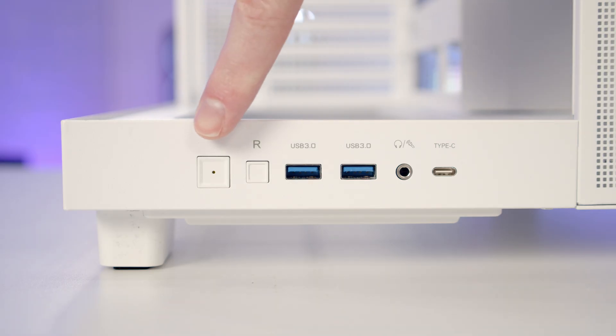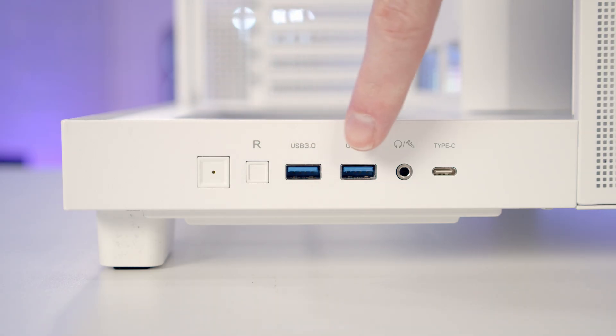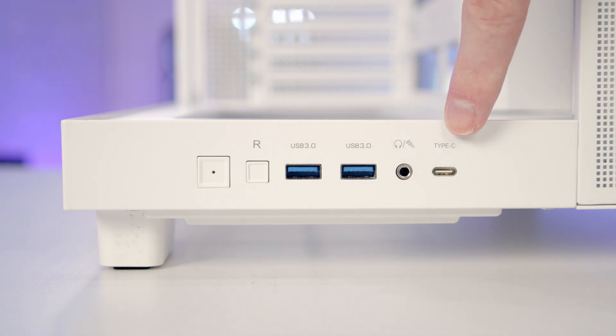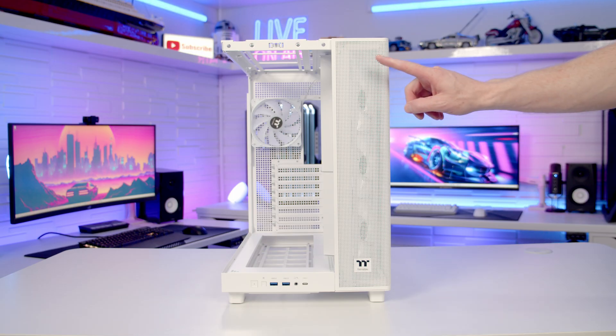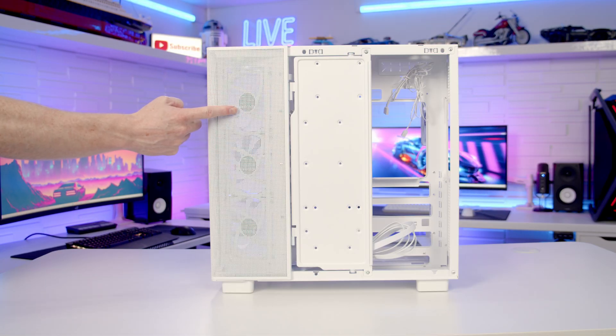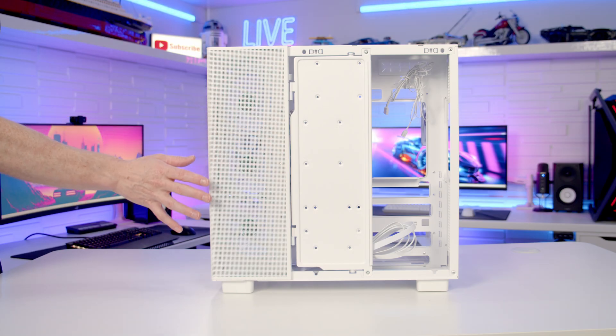Taking a look at our case's front I/O, we've got power and reset buttons, two USB Type-A ports, a combined headphone and microphone jack, and a single USB Type-C port. Beside our tempered glass front panel we've got a mesh panel that wraps round to the other side of the case to act as a source of intake for our side-mounted fans.